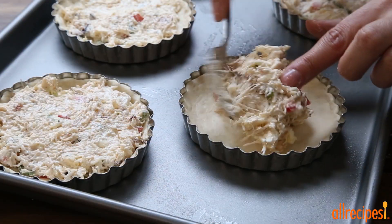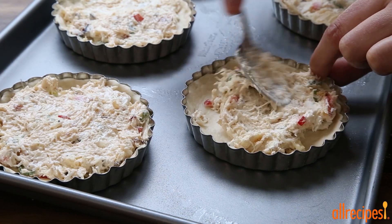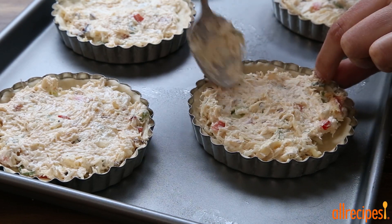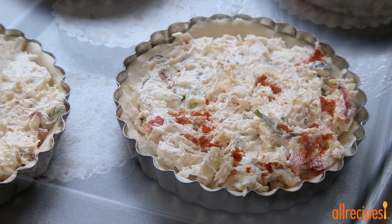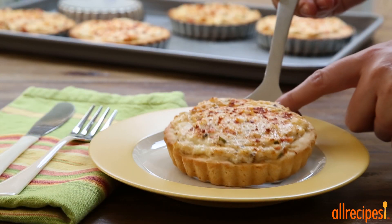Spoon about 2 tablespoons of this delicious filling into each of the prepared tartlets. Garnish the tops with a pinch of paprika and bake in the preheated oven until lightly browned and warmed through. This will take 15 to 20 minutes.